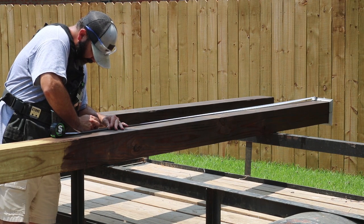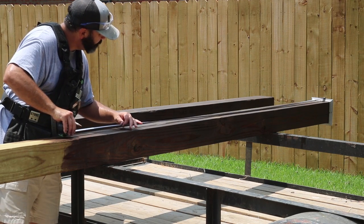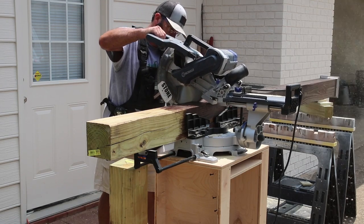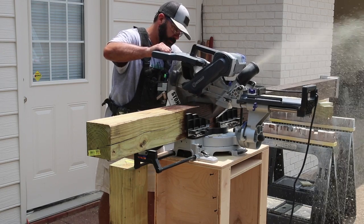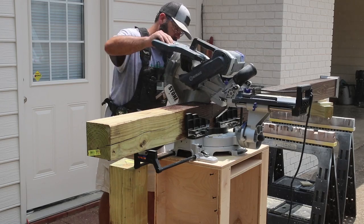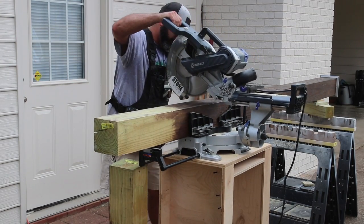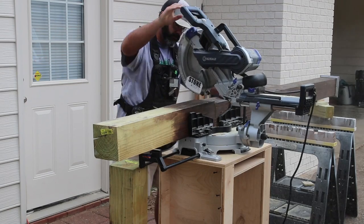Once the bases were installed I could take a measurement from the bottom of the base to where the top of the column was going to make contact with the overhang of the porch, giving me a more accurate measurement. Cutting the 6x6s was a little tricky since they were cumbersome and I had to flip each column to complete each cut. I measured each existing column one by one, transferred those measurements to the new column, and then cut it — this way I was sure not to cut one too short.